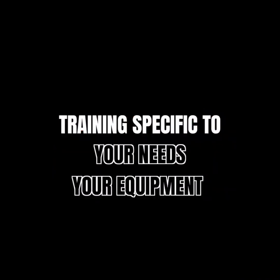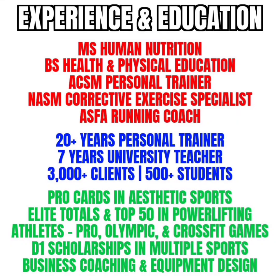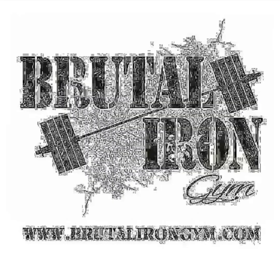This is all part of our one-on-one service. The training is specific to your needs and your equipment. We have nutrition included, weekly communication, unlimited Q&A — everything you want is included in that service. If you'd like to learn about that service and our other services, check out our website at www.brunelarandjim.com.